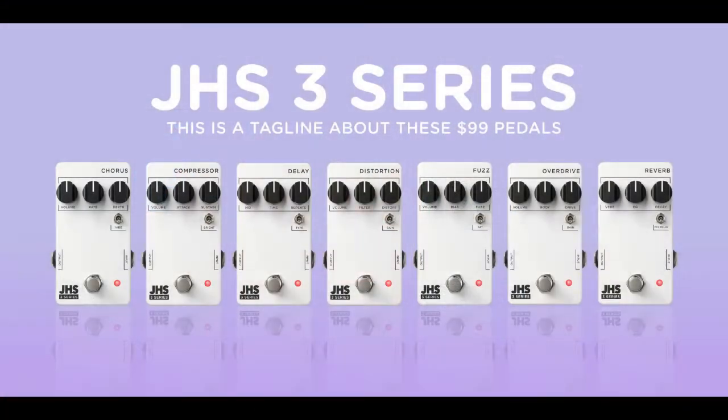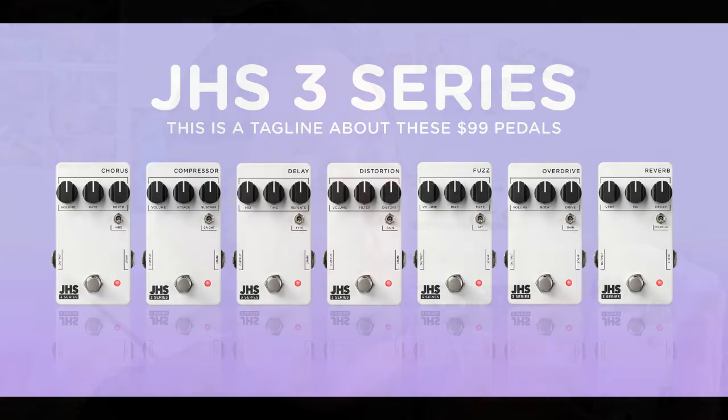And the other thing — and this is just being nitpicky — but if you owned a fair few of these, or if you owned half the series or something like that, they all look the same other than the name. So on stage it might be hard to tell them apart. It would probably be a good idea to maybe use different coloured knobs for the pedals or put a bit of colour in that box. Having them all look the same, I don't think that's necessarily a good idea if somebody owned a few of them.